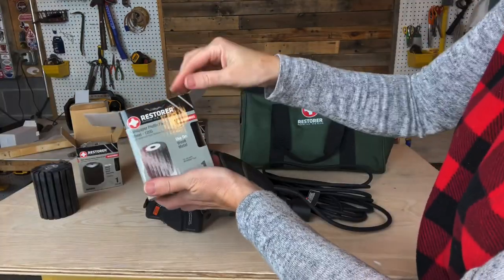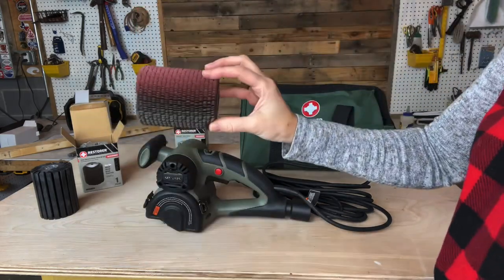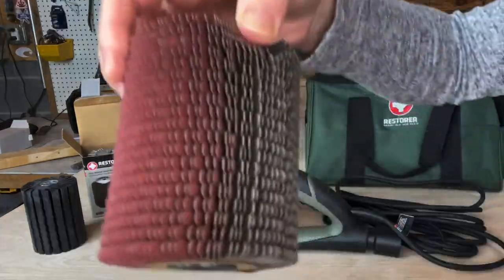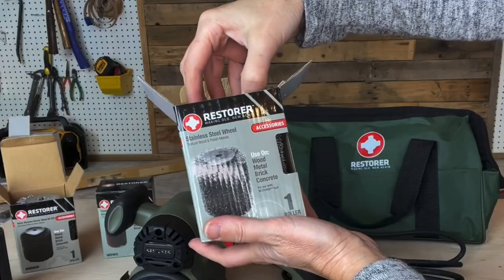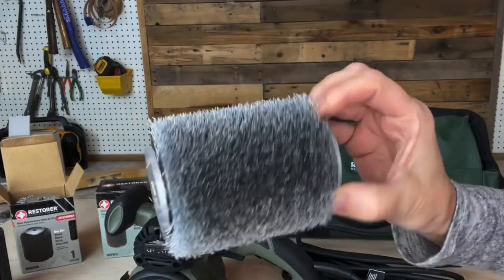This is the nylon abrasive bristle wheel with 80 grit. This one is the sandpaper profile flap wheel with 120 grit. And this is the stainless steel wheel — for textured wood and polished metals. Ooh, look at that!